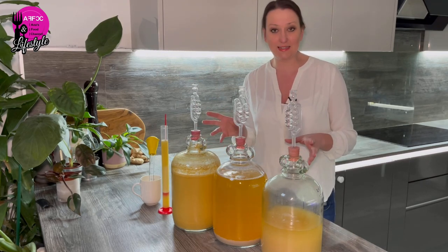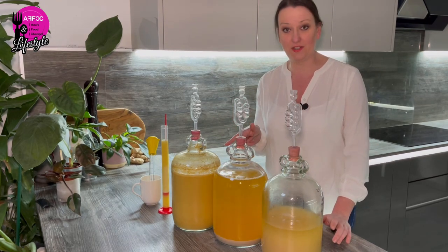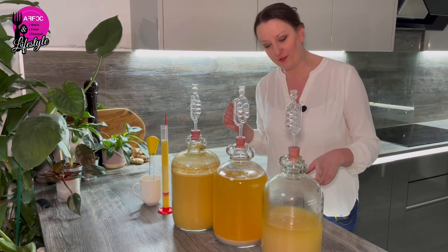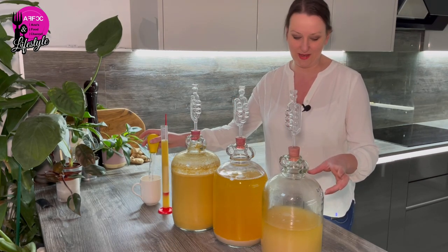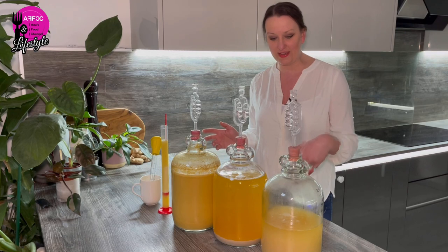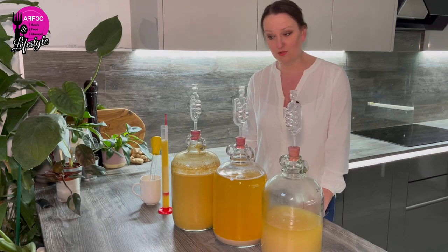With the juice batch I couldn't really taste that freshness of apple, so I'm really hoping this fresh apple one turns up quite a bit nicer. A lot can still happen in a week and we need to clear it and condition it. I've kind of lost a little bit of hope - it's been brewing for ages. It's occasionally bubbling but starting to settle slowly, so I'll just keep it and see what happens.